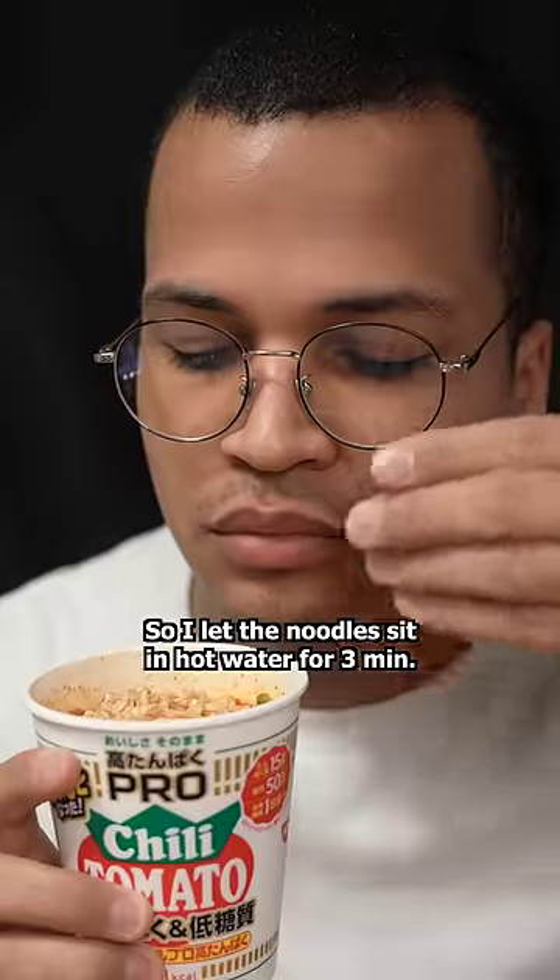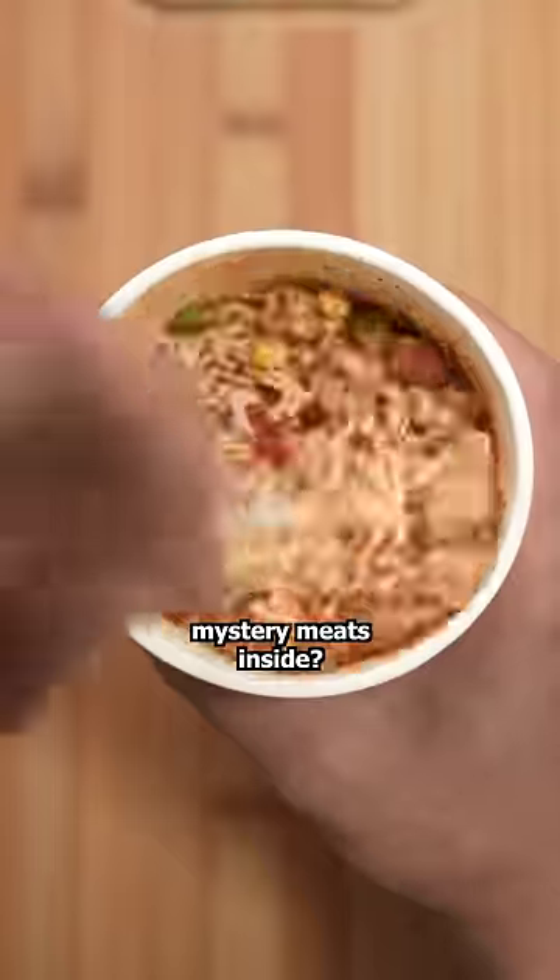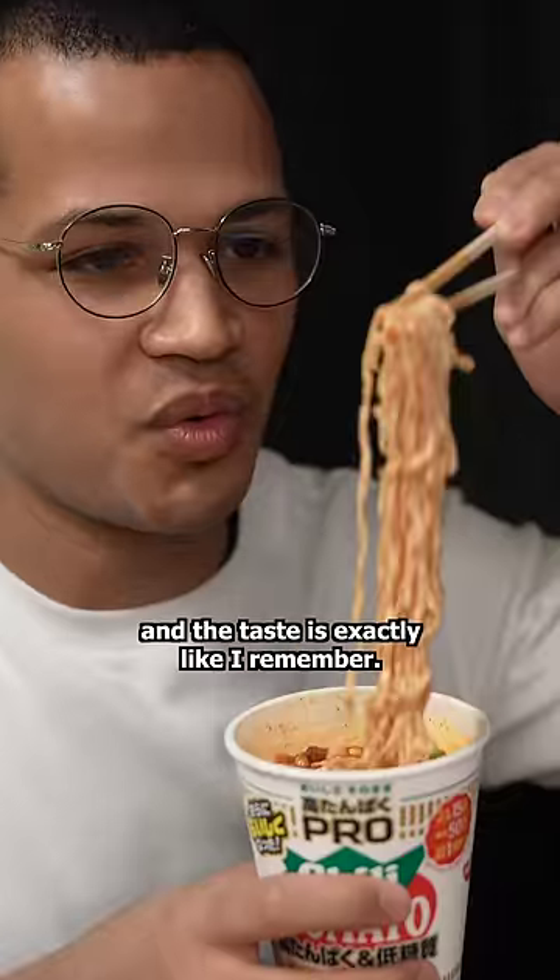So I let the noodles sit in hot water for three minutes. Smells great. Also, can we take a second to appreciate the size of the mystery meat inside? The noodles seem long and the taste is exactly like I remember. Tasty.